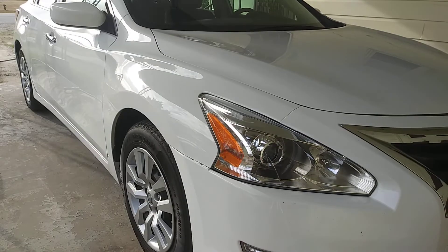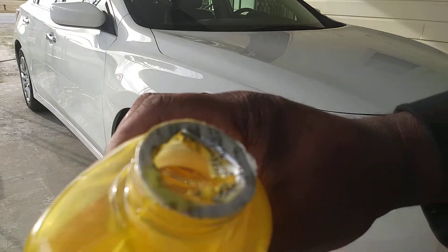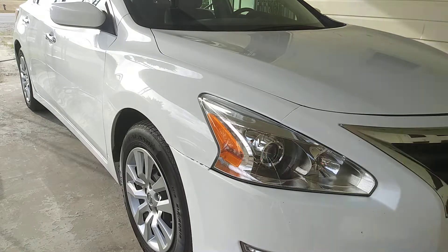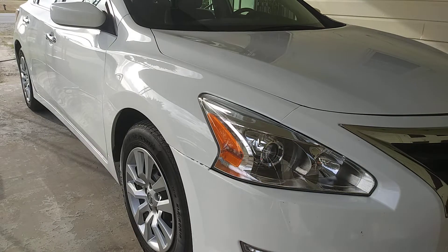Let me throw out some tips for you guys. When you see a car wash soap that coats the bottle like that, you know you got a good soap. It's concentrated. Stuff like egg yolk — that's what you call concentration right there.